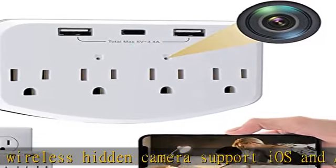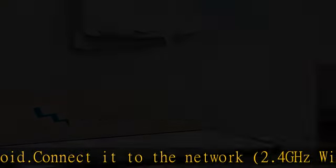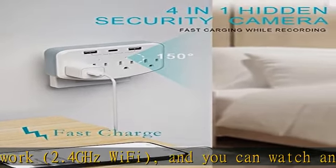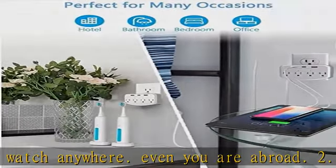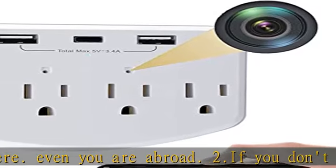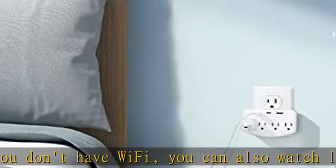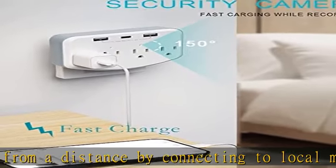An SD card is not necessary. If you have an SD card, 128GB max, the videos you record will be stored on your SD card. If you do not have an SD card installed, the videos you record will be stored in your phone album. The camera supports 24/7 loop recording and will auto-overwrite the oldest SD card file so it can continue to work after the card is full.